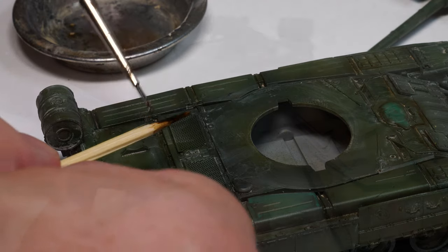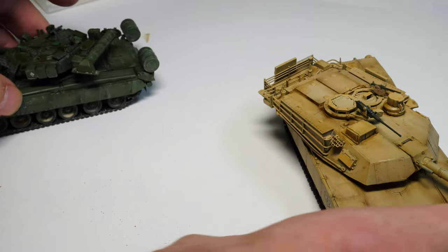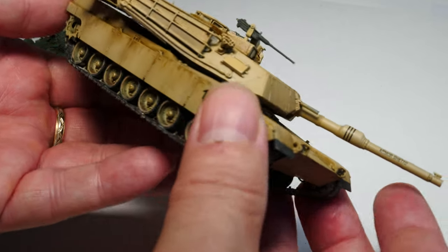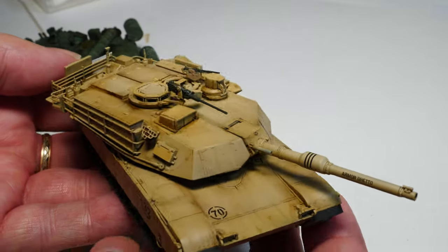Let's have a quick look at these models. Look at the contrast, look at the difference between them — yes, you can vary the weathering on your models. We're going to further contrast that as we go on through this video.